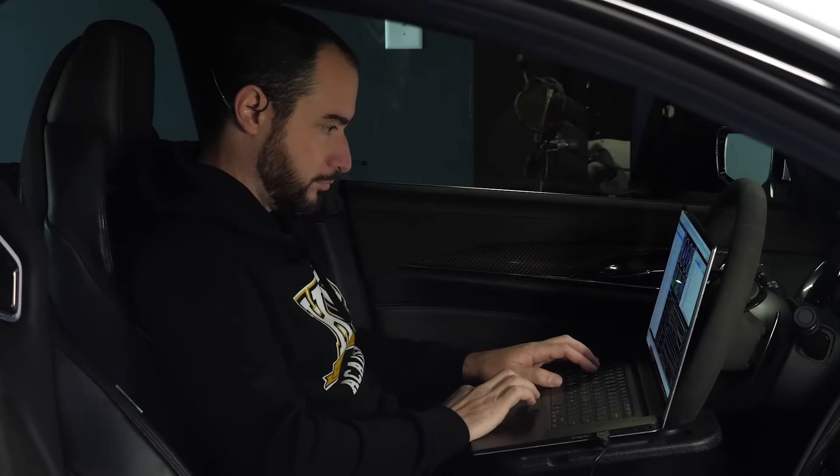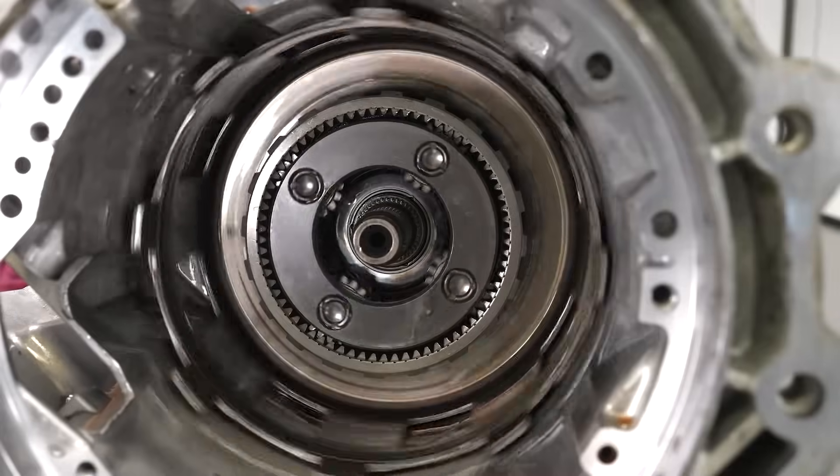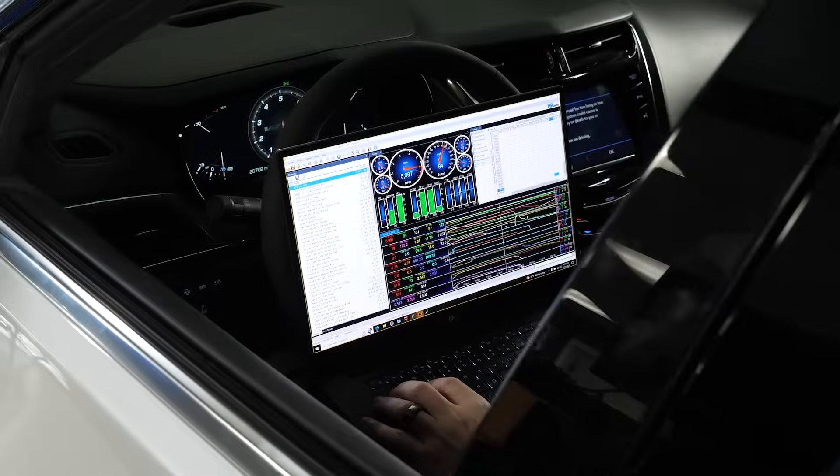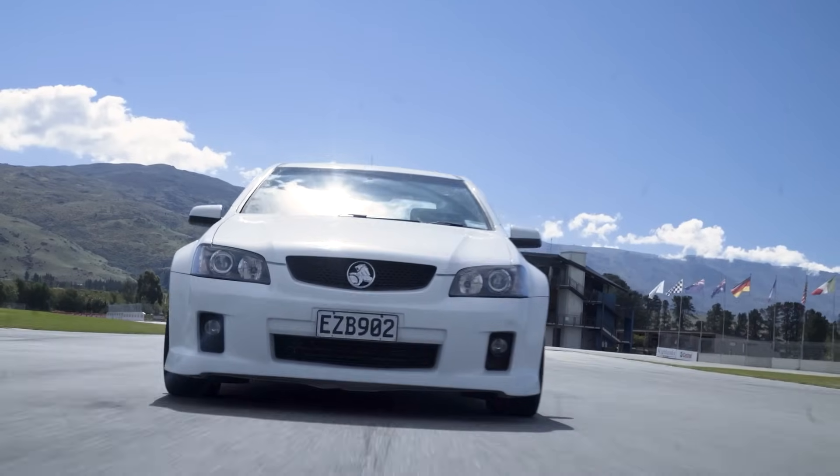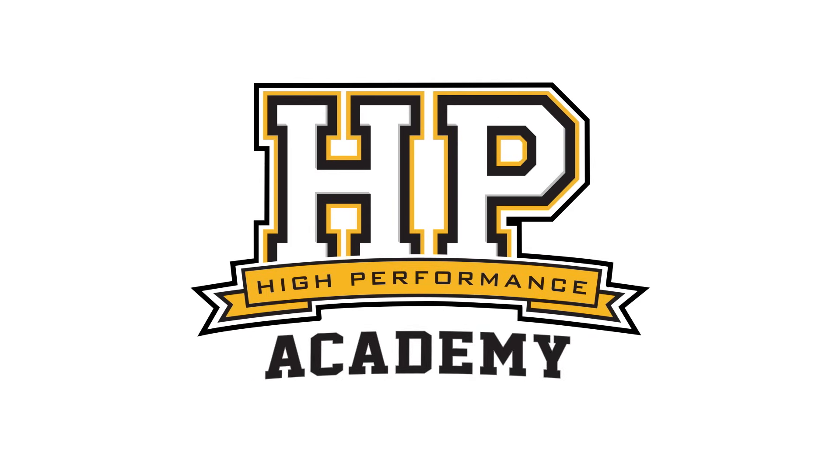As we're setting up a transmission tune, accurate tire size and final drive ratio data are vital. These are some of the most common items that trip people up because they're so frequently modified in the performance aftermarket, but people don't often know how to adjust their TCM to suit.